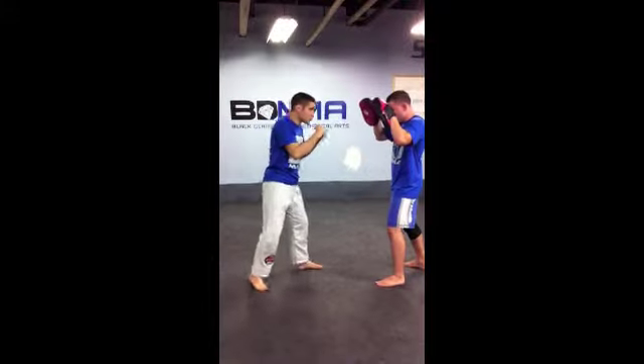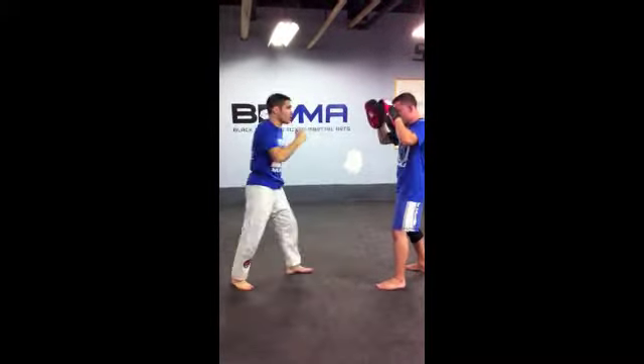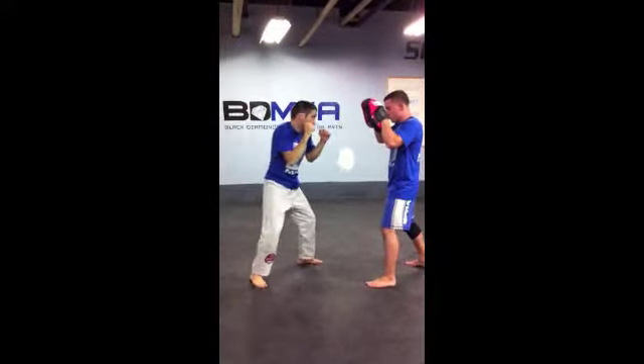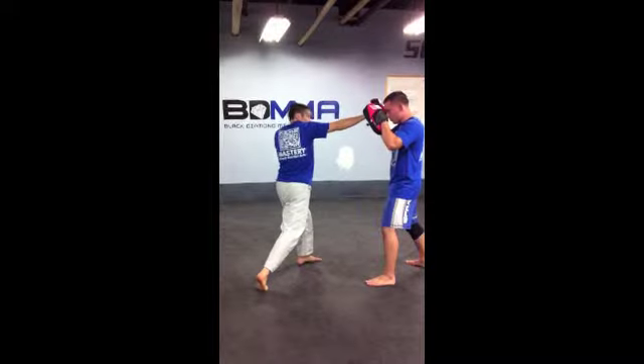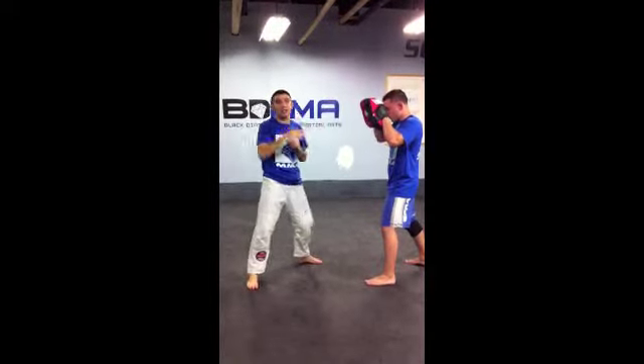If I combine it with a jab, it's going to be stepping with my jab and throwing my cross. So: one, two, three. Again, pivoting, everything going directly straight through, perfect straight line, out and back in one line.